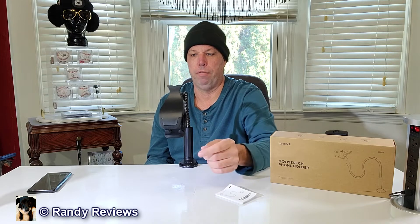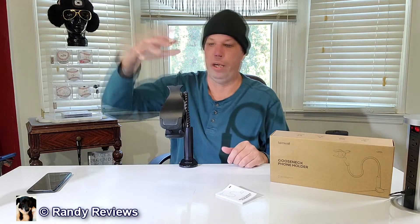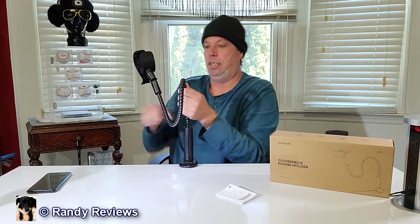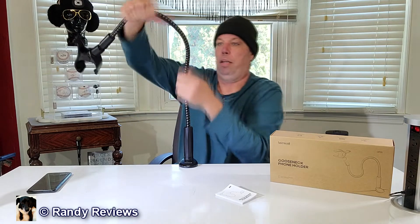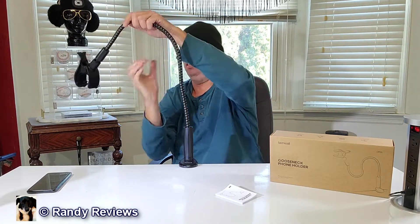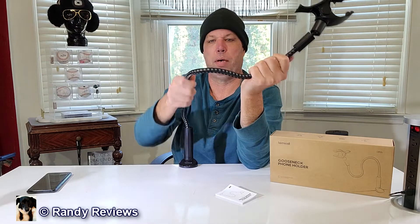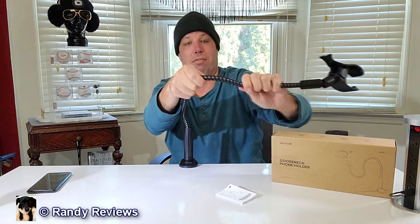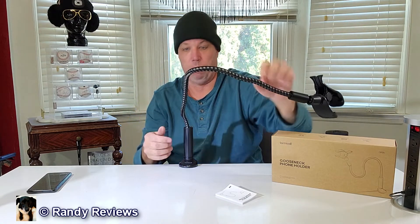With a stiff gooseneck, anytime you put a phone on there and make any movement it's gonna vibrate — that's just the name of the game when you use these things. But this thing is 38 inches long, gives you 30 inches of space, and this is stiff, man — it is stiff. That's what I like about this. Look at the cool angles I can get on this. It's braided — everything on here is braided. It's not just open metal like things I've seen before, and this is really stiff, and that's gonna be my favorite part about this.